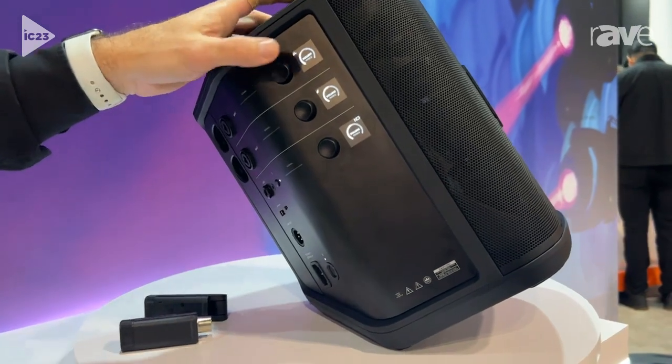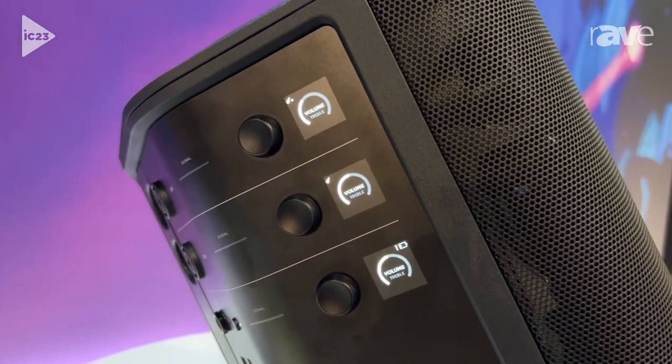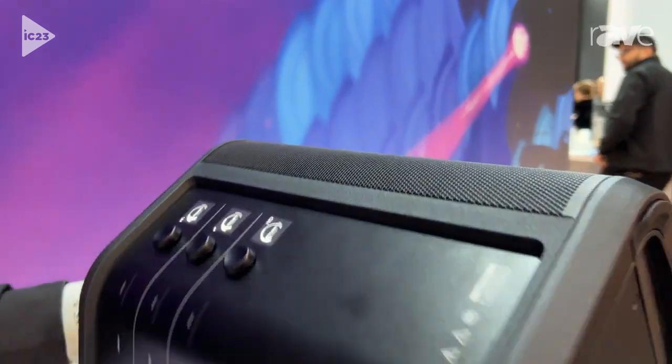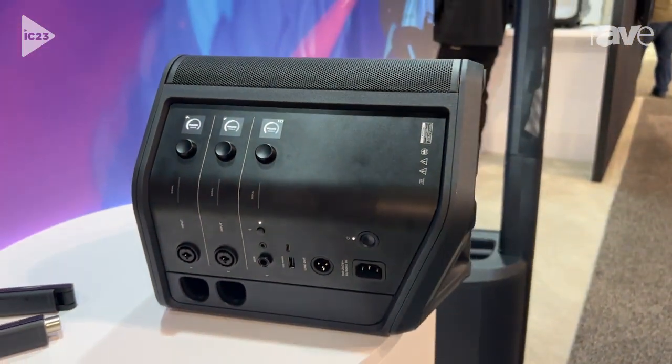Another thing that's new is the OLED screens. They make adjusting the settings really easy, and these screens adjust for the position that you're using it. So if you're using it in the upright position, they make it easy to read when you're fully upright.